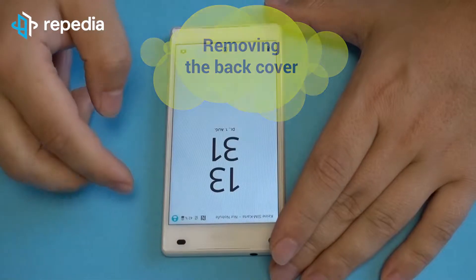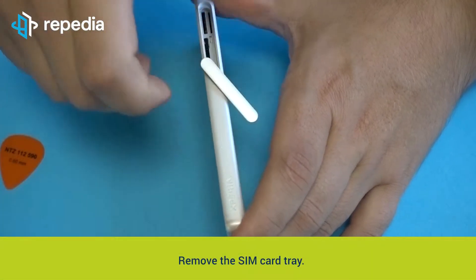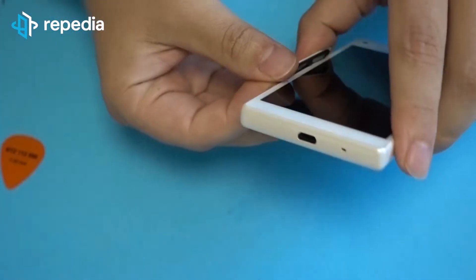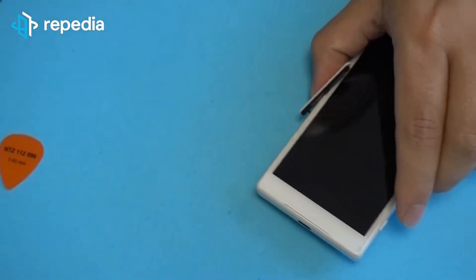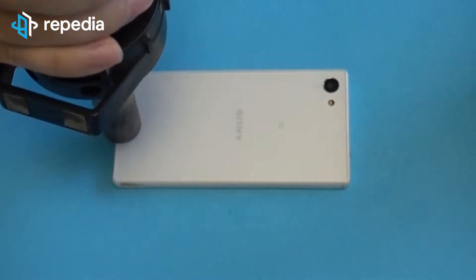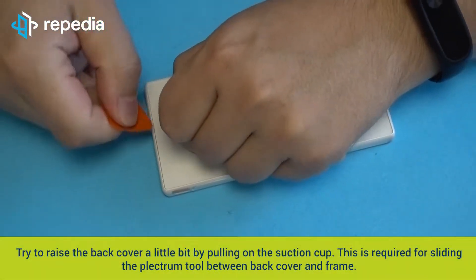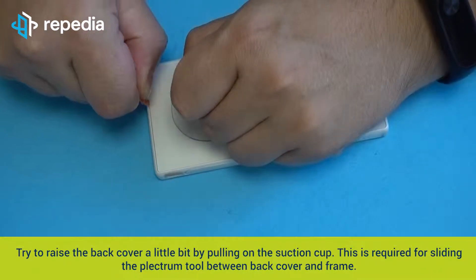Removing the back cover. Power off the mobile phone and remove the SIM card tray. Heat the back cover along its edges. Fix the suction cup in the lower area of the back cover and try to raise the back cover a little by pulling on the suction cup. This is required for sliding the plectrum tool between the back cover and the frame.